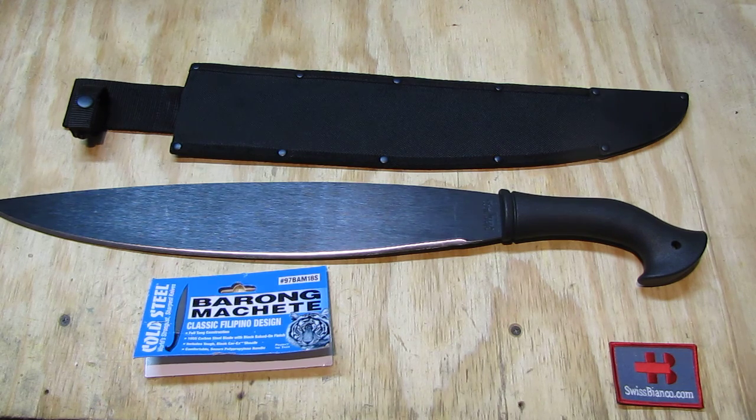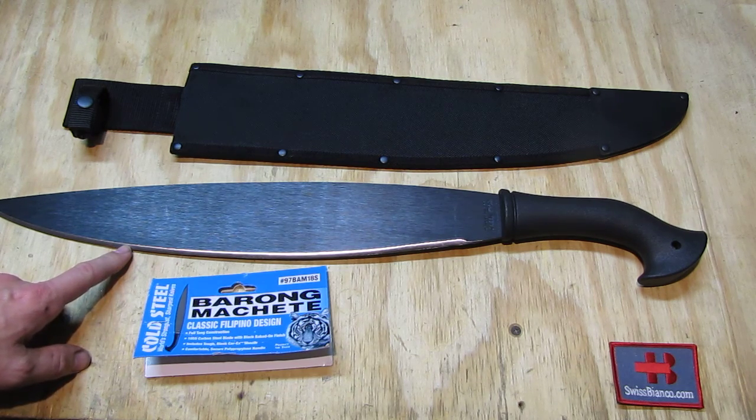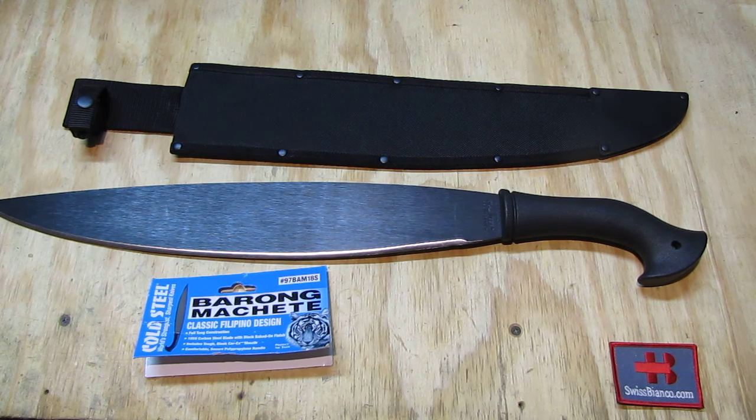I'm also going to paint the blade with an additional layer of paint. The carbon steel is well protected with the existing finish, but I just want it more matte black. Also, since this is carbon steel, the exposed part will be able to rust if you don't grease it or put something over it. I usually simply paint the blade all over, use it, then clean it up and paint it again before storage after resharpening. That works well here in the relatively wet and humid North Georgia mountains. That's about it for the Cold Steel barong machete.